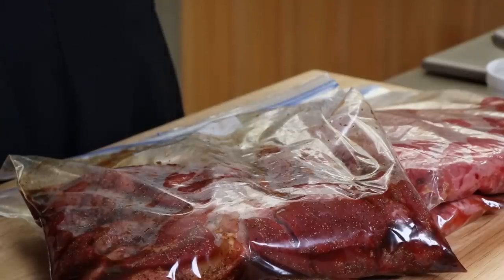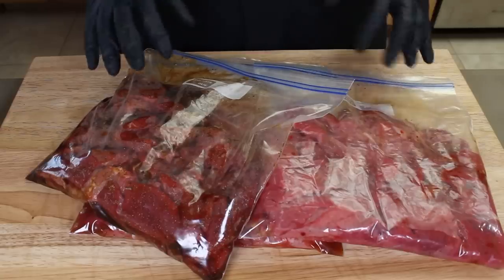Our three bags of top round pieces are marinating and ready. They're going to go in the refrigerator overnight, and I'll see you tomorrow out at the pellet grill.